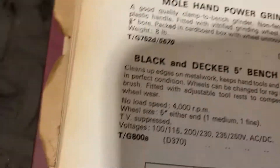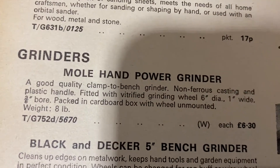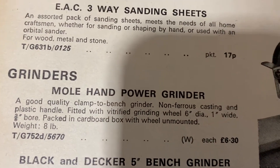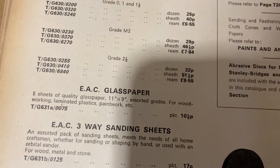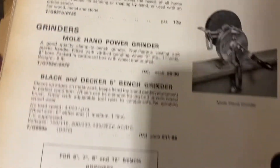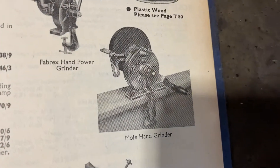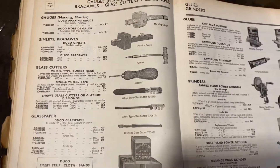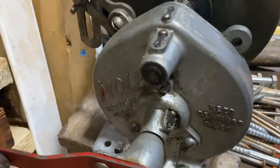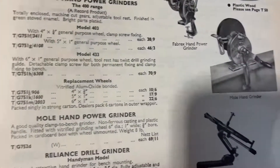Six inches and one inch - what did that say about it? There we are - the Mole. So there's the Mole hand grinder in that book, but this is metric, this is new money decimal pricing, and this is imperial pricing. The very same thing in the old book. And here it is - the Mole hand grinder. Blimey, it's just part of the pleasure.